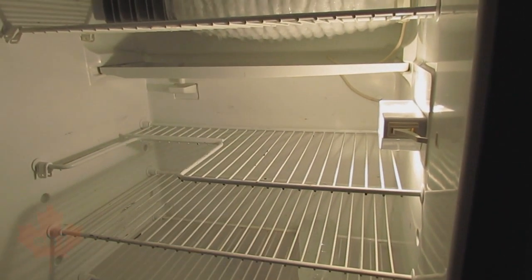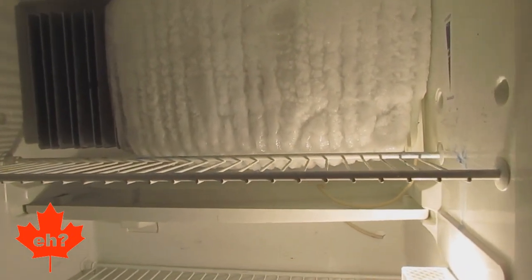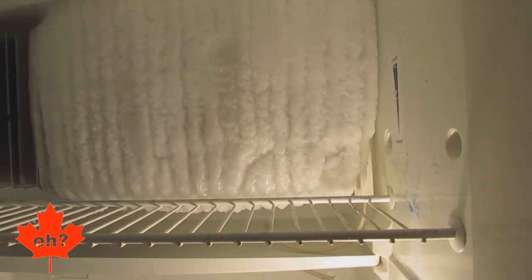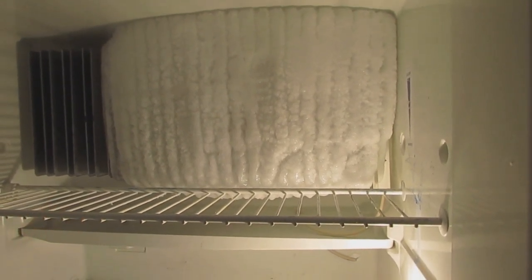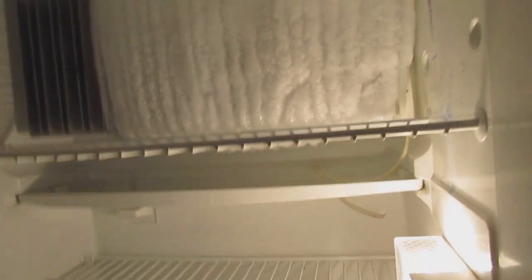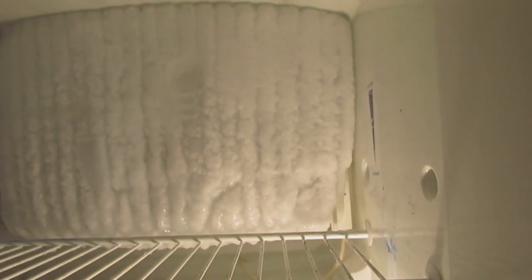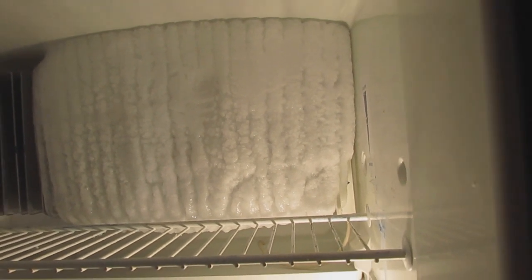I've been a very bad RV refrigerator owner. On my four-month trip to the USA, I let this big block of ice grow in the back. I'm going to see how long it takes to melt — I've got a little heater to force some air in to speed it up, then give the whole thing a nice cleaning. I think if I'd let this go any longer I could risk some serious damage, so I'm at that extreme level where I had to do something about it.